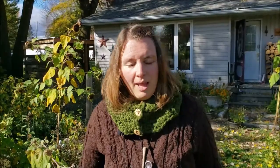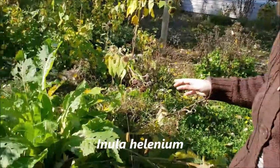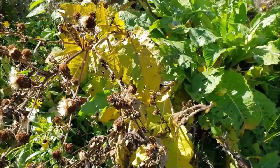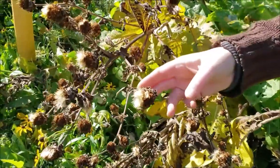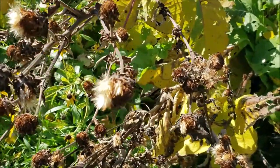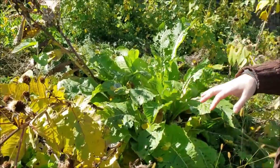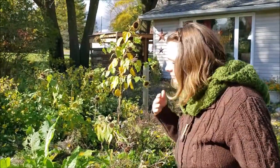The next plant I want to harvest is Elecampane — the Latin name is Inula helenium. As you can see it's quite a large plant. Inula actually has some really great properties in terms of using the aerial parts as well. This is the flowering stalk it leaves behind. If you plan on harvesting roots for medicine, it's a good idea to stake out your locations earlier in the season so you can positively identify your plants.